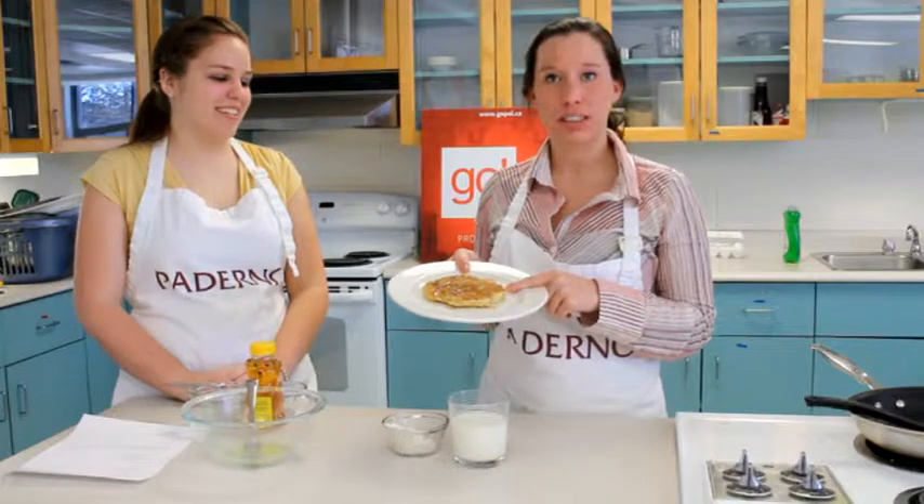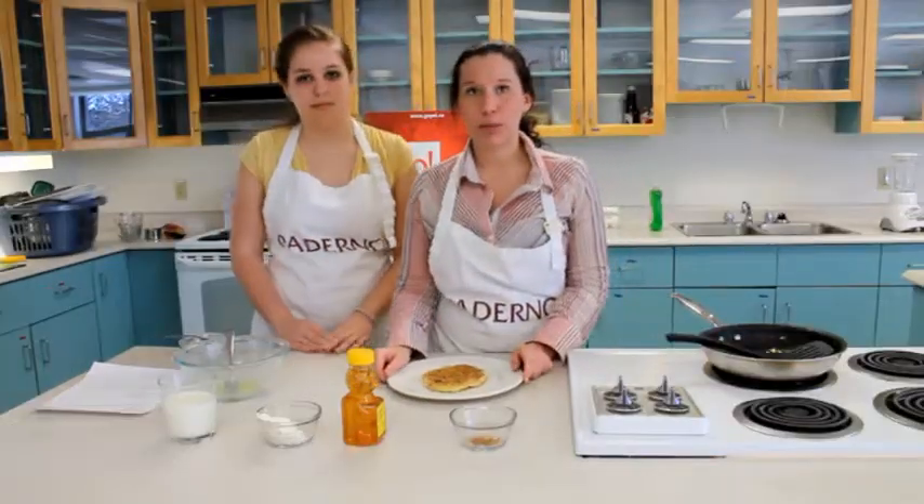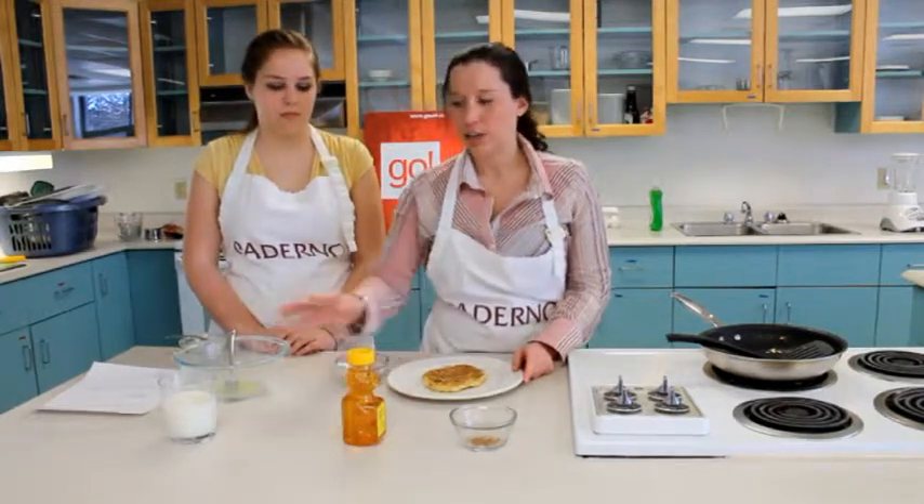We had two eggs, which is the meat and alternatives group. A banana for the fruit. To make this meal complete with the food groups, add a little bit of yogurt to the side or a glass of milk.